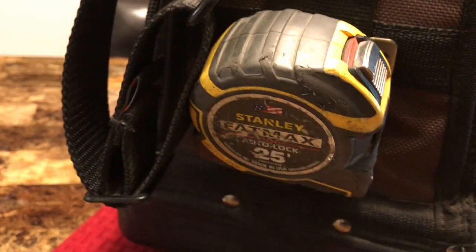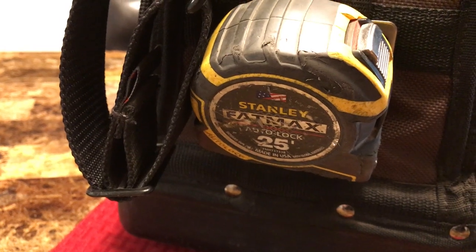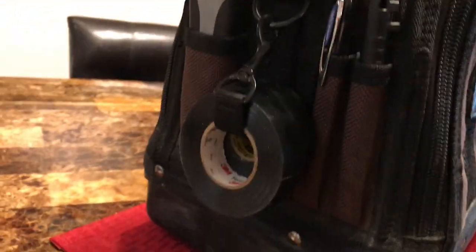On the outside I have a Stanley auto-lock 25-foot tape measure — love it. I just actually purchased the 16-foot as well, because I find myself never needing that large of a tape measure and the weight is more than I'd like. On this side there's also a razor blade, a pin marker, and a couple rolls of electrical tape.